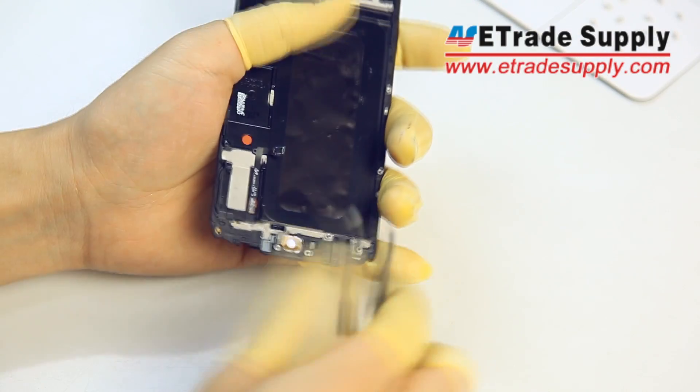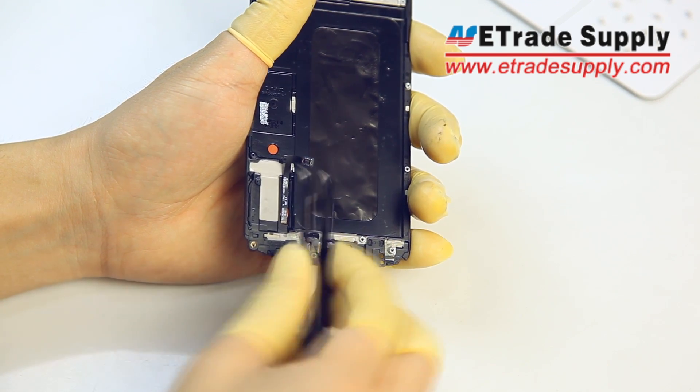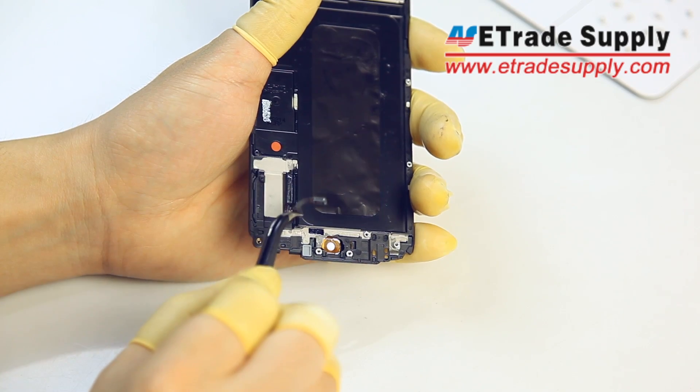Next, we're going to remove the home button from the back. You want to use your tweezers to pull up the flex cable, then pull up the home button and slide the flex cable through that little hole.